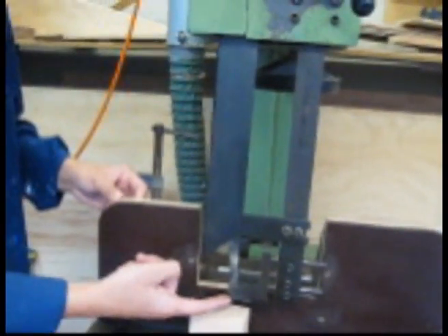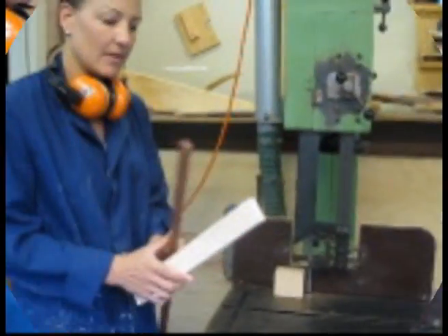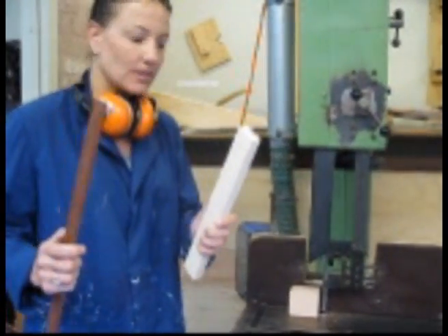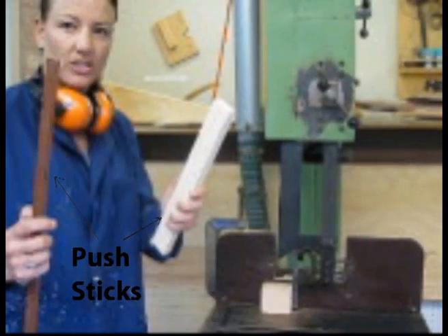This here is the bandsaw's guard. You need to make sure that the top of the guard is no more than 10 mils above the height of what you're cutting. So that you keep your hands far away from what you're cutting for safety, you need to make sure you use some push sticks. I'm going to be pushing through what I'm cutting using these two sticks so my hands are going away from the piece as much as possible.